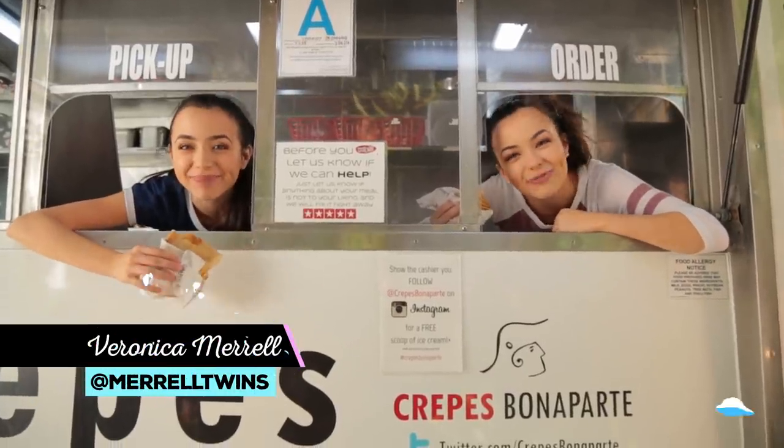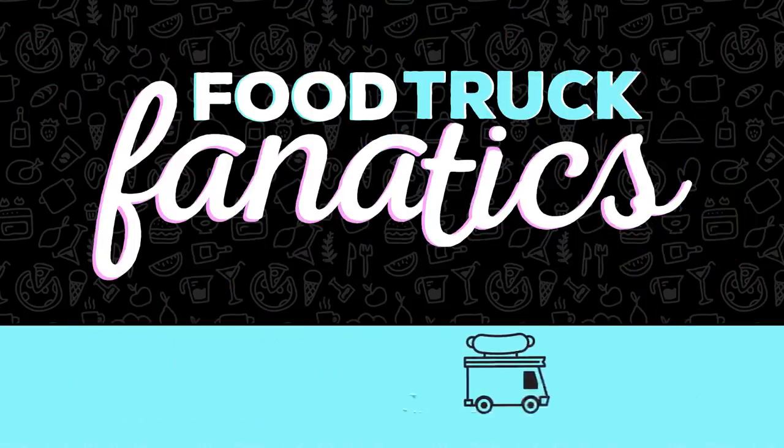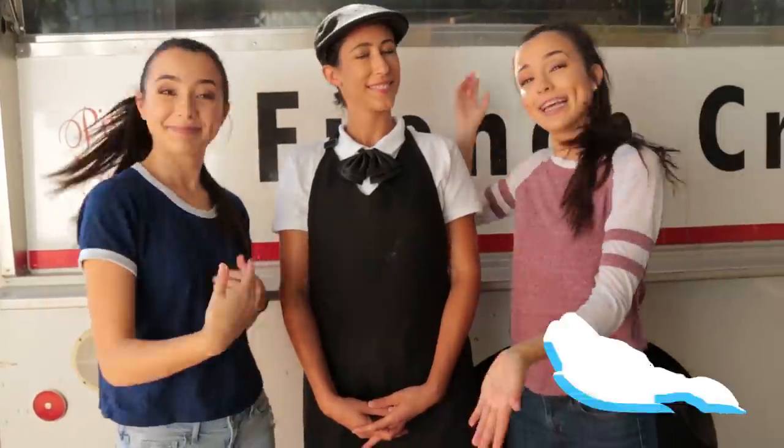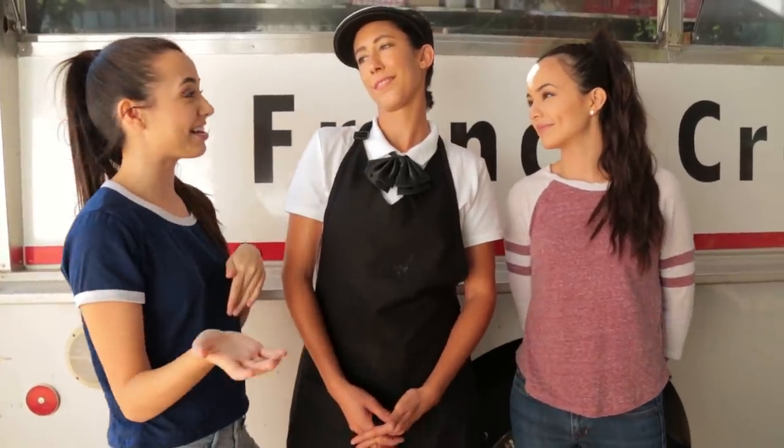Hey guys, I'm Veronica. I'm Vanessa and you're watching Food Truck Fanatics. So we're here with Danielle from the Crepes Bonaparte truck and we're about to put our own spin to their delicious food. So Danielle, can you tell us what makes your truck different from other food trucks here in LA?